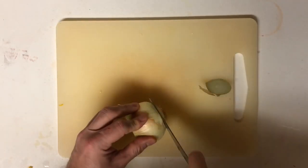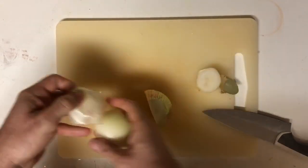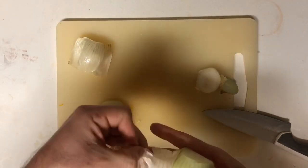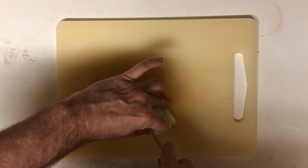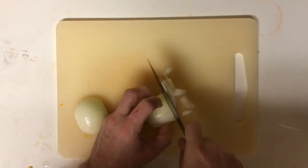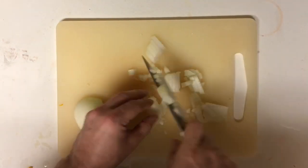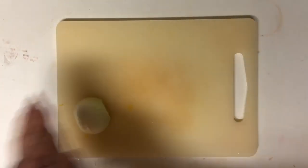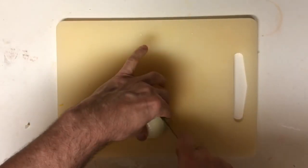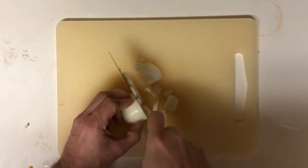Cut the onion down the middle and peel the outer layer off. Pinch it from the sides and carefully cut between your fingers, then turn it and cut it into dice, rolling it halfway through so you get nice even pieces. I don't cut onions in what's considered the proper way — this is just my preferred method — but I will show you the proper technique in a future video.